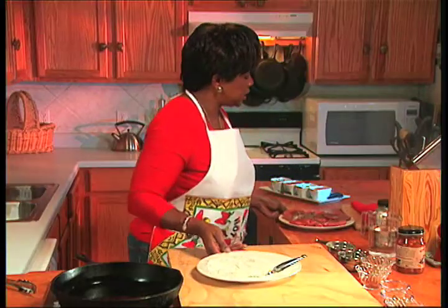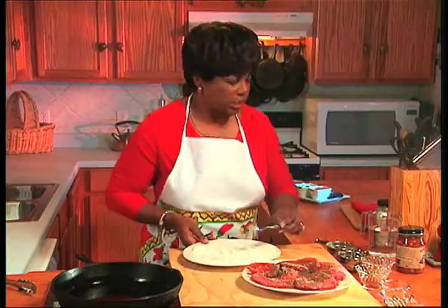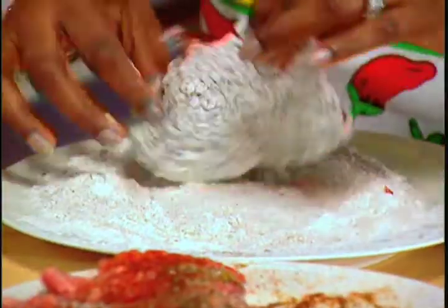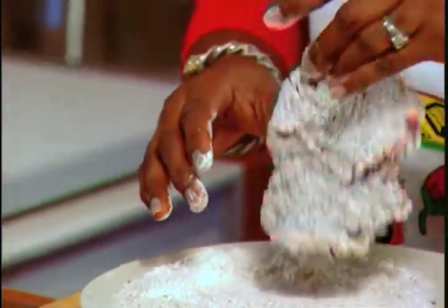So now we're going to go ahead and dip our steaks into our seasoned flour. They're all seasoned and ready to go. And then we're just going to sort of press them into the flour. Press them again and shake it off. We don't want any excess flour in there because it'll burn.